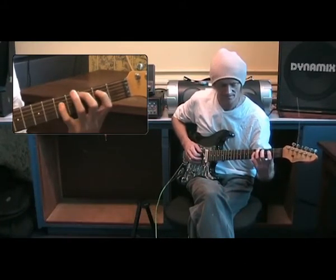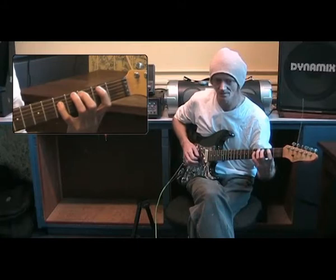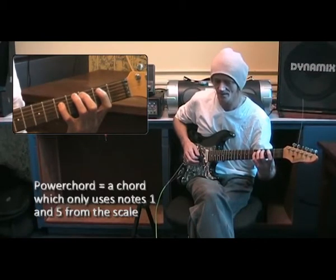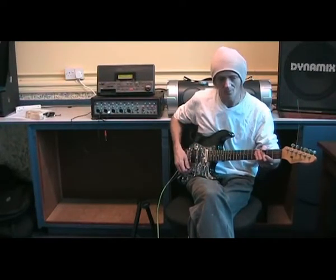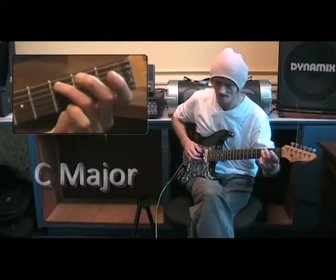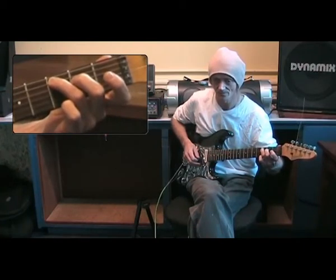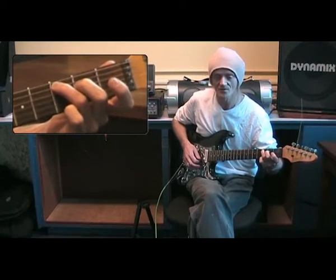If we play just notes one and five together, that's known as a power chord — we'll come onto that one later. What we need to do is spread these notes across the fretboard. We're going to play a C major chord. The C major chord starts with the first note, which is C, goes onto the third note, which is E, and then the fifth note, which is G. If we play those all at the same time, we get a chord of C major.